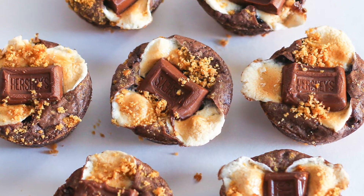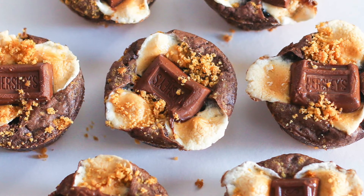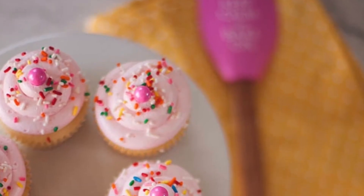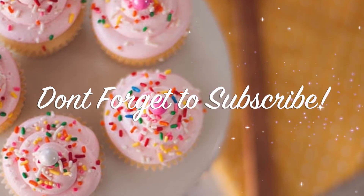I hope you give these mini s'mores brownies a try! Thanks so much for tuning in. If you liked this video don't forget to give it a thumbs up, and if you'd like to see more videos like this don't forget to subscribe.